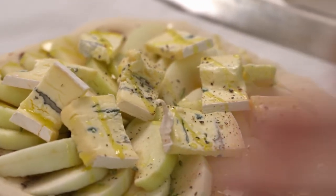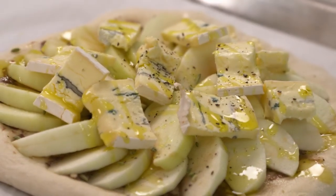The one thing you need to know about making pizza at home is that your oven has to be hot, hot, hot — because that way it'll get nice and crispy and brown.